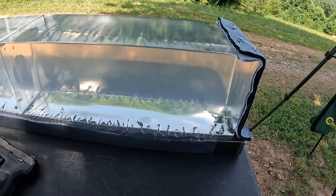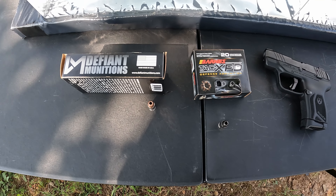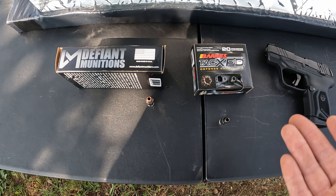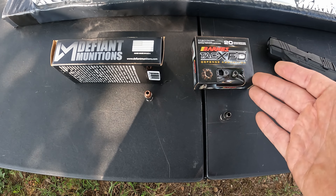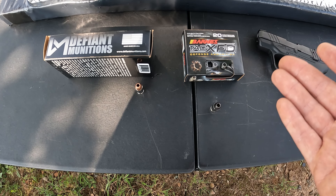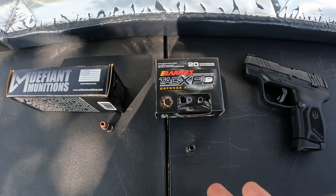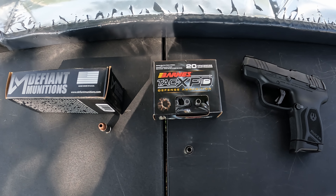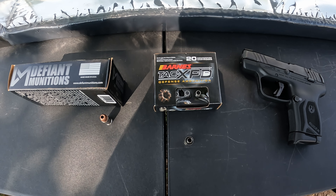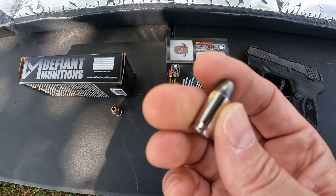As usual I'm using my heavy clothing barrier with a layer of denim, fleece, and two layers of cotton t-shirt material. What we got here this time is a couple of 380 rounds. I've actually tested both of these in the past — this Barnes TAC-XPD I tested probably over a year ago out of my Smith and Wesson EZ, and that was just through bare gel with no heavy clothing barrier. I've had requests to retest through the clothing.